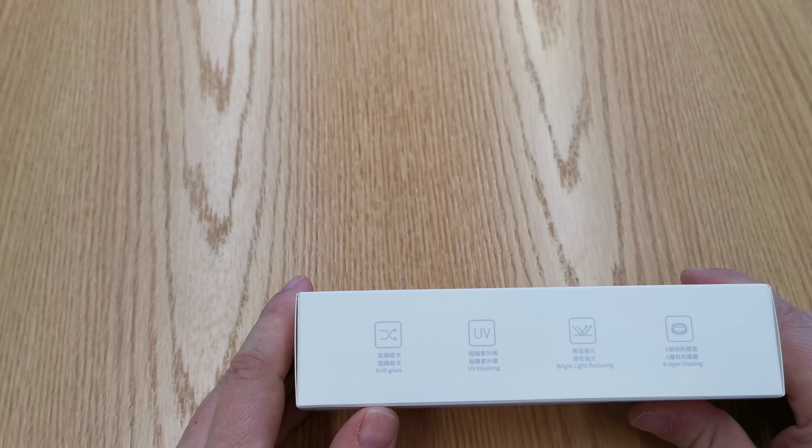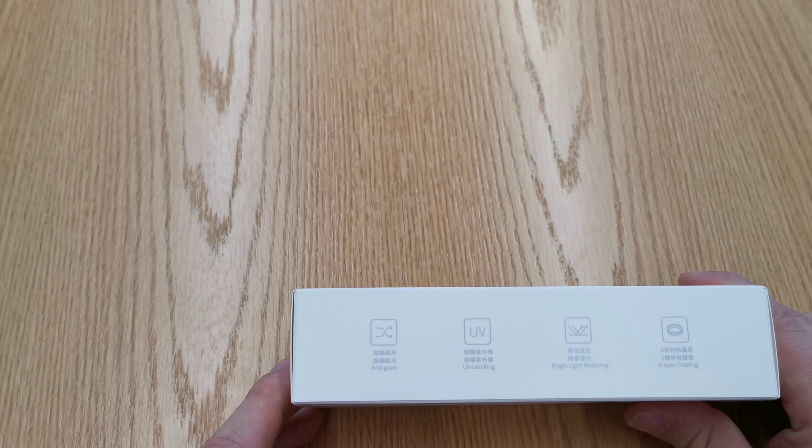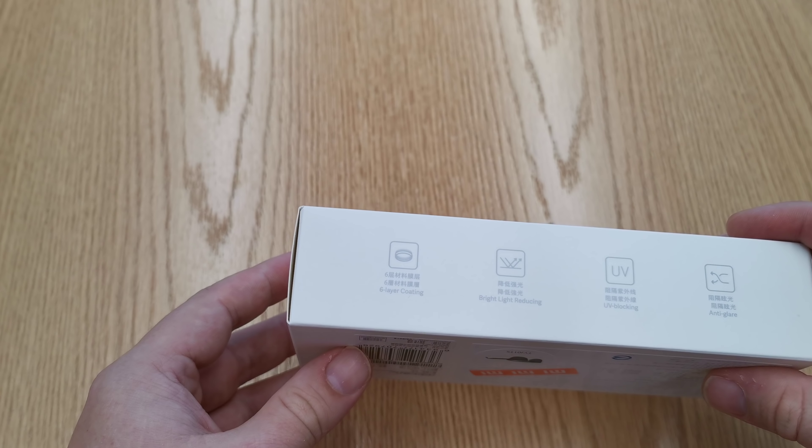These are UV-blocking sunglasses with reduced glare. They block blue light, and apparently have six layers of coating.